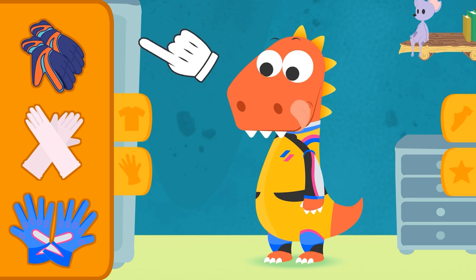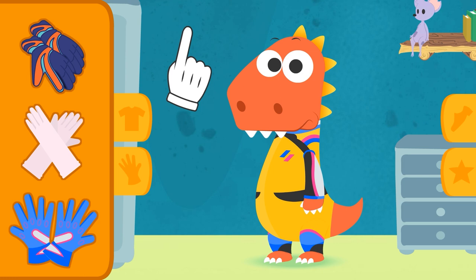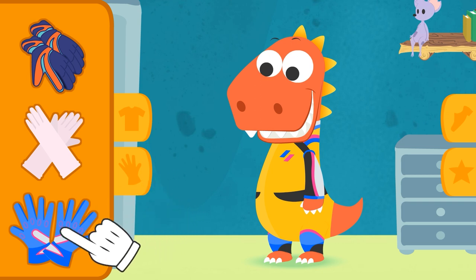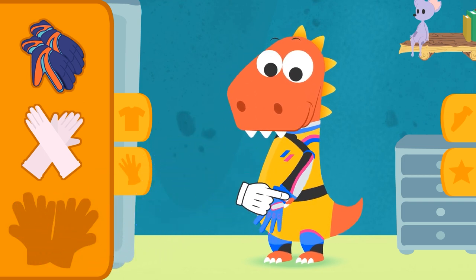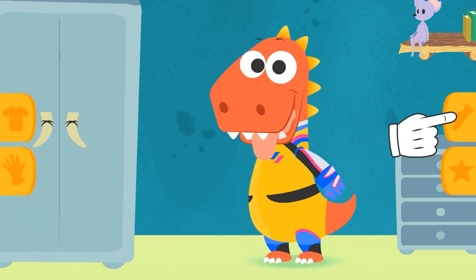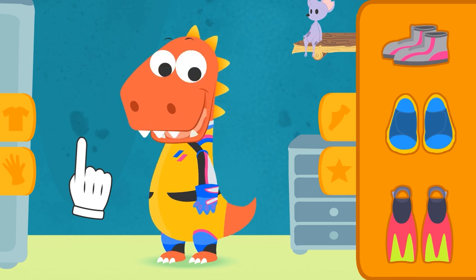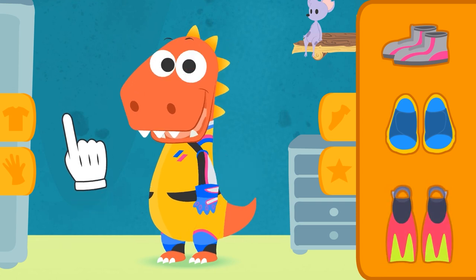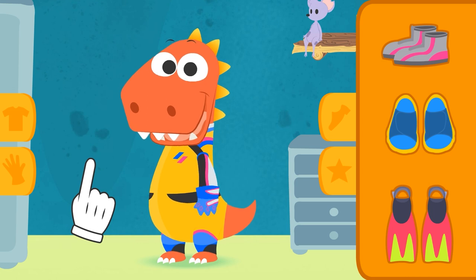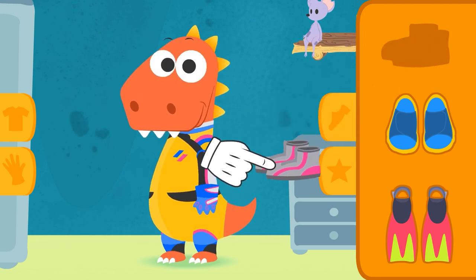Pick a pair of gloves. You guessed it right on the first try. Those are the racing gloves. It wasn't an obvious choice. The keeper gloves are similar, but they're way bulkier. You'll be able to drive better with these on. And what about your feet, Eddie? What kind of footwear should you put on? How are you going to drive in flippers? That's right. Those are the racing boots.